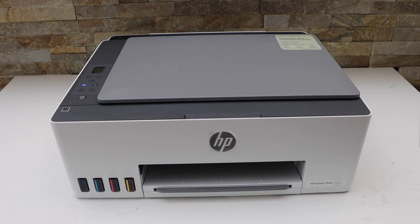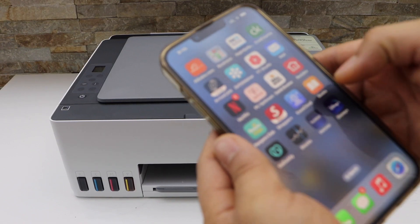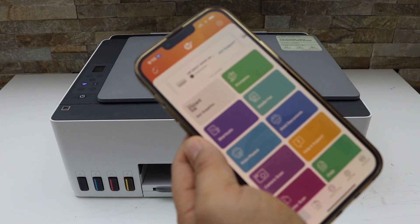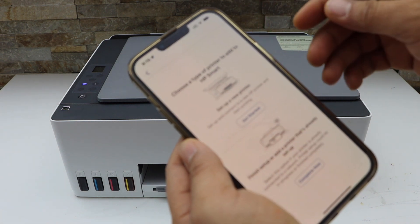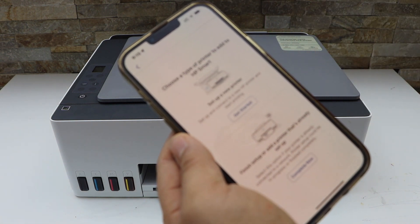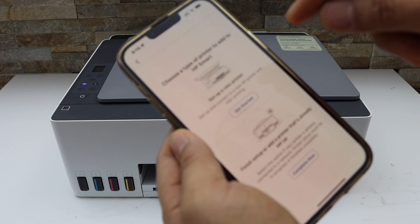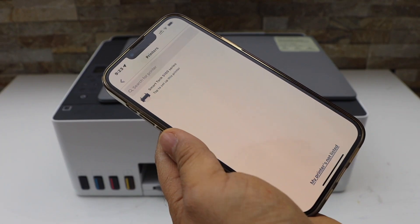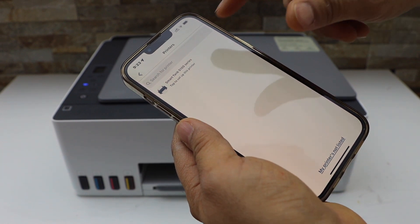Now go to your smartphone and open the HP Smart App. You can download this app from the App Store. Click on the plus button on the top and select the first option, 'Set up a new printer.' On the next screen select HP Smart Tank 5100 series.